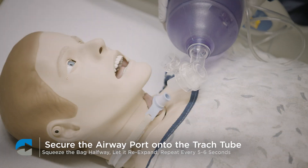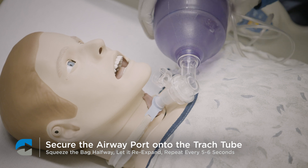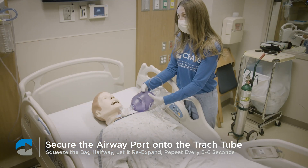Secure the airway port of the resuscitator onto the trache tube of the person. Squeeze the bag halfway and let it re-expand. Repeat this approximately every 5 to 6 seconds.